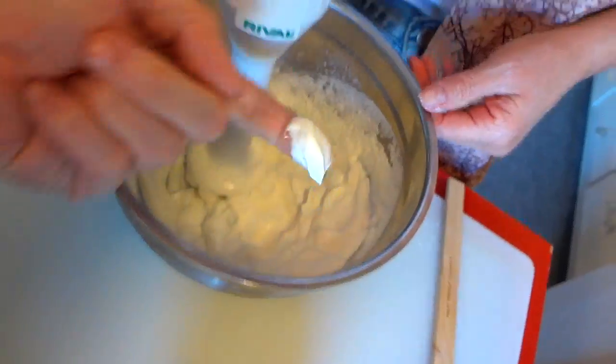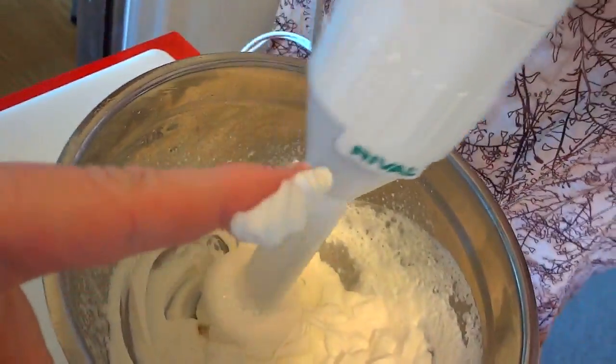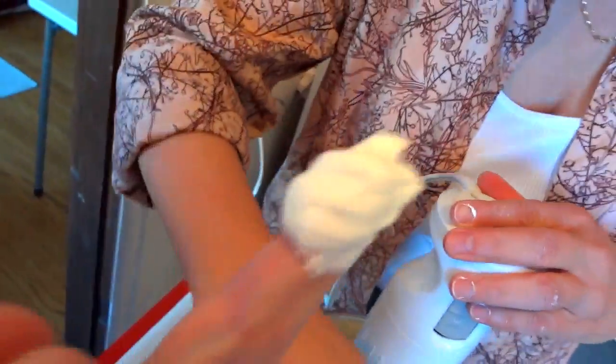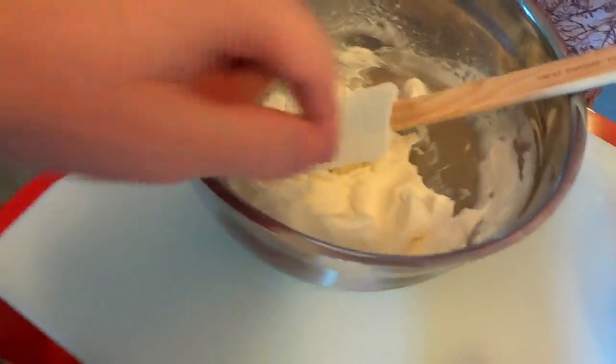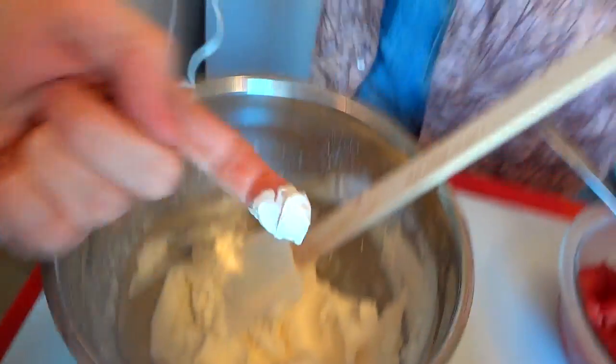Once you get it to a consistency of whipped cream, don't keep going. You can go so far that it heats up again and breaks apart. You just want to whip it until boom — it's a nice, creamy, substantial consistency. This isn't like Cool Whip; we can't just throw it back in the freezer because it'll break apart. It will not keep its consistency, but oh it's so good when you whip it up fresh.